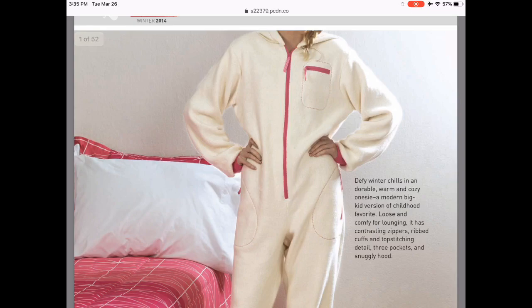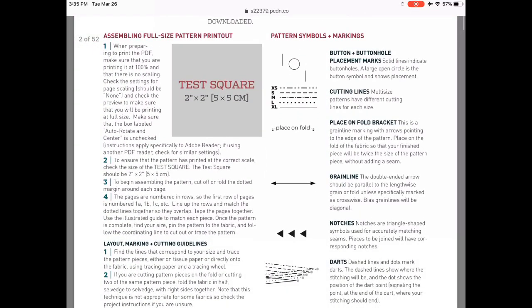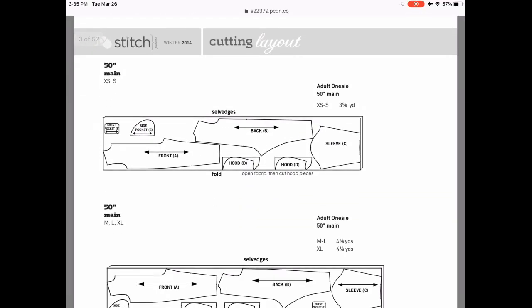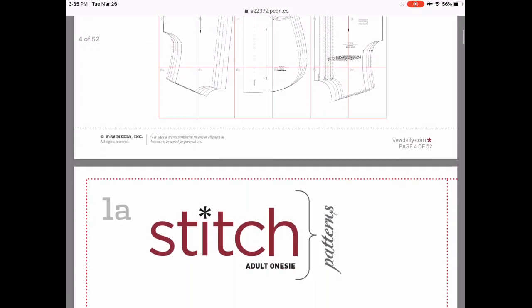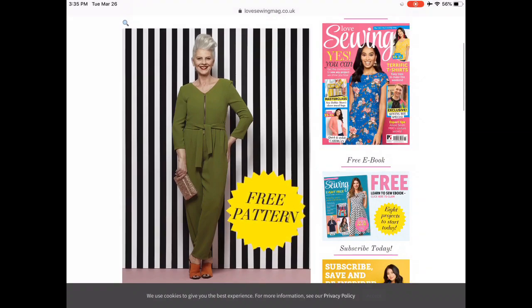This one's a bit cheeky — is it really a jumpsuit? Probably not, but how cute are these one-piece fleece pajamas for adults? It's a straight download, 52-page PDF, and I think this could be the comfiest, coziest jumpsuit around.